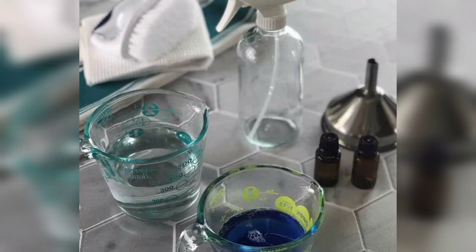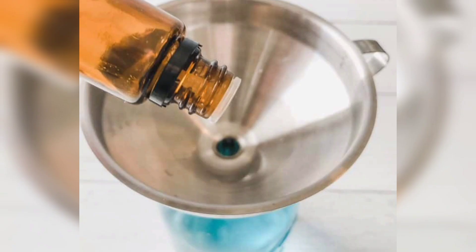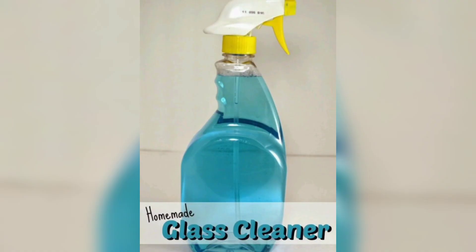2. Glass and Mirror Cleaner: Combine 1 cup of water, 1 cup of distilled white vinegar and 1 tablespoon of corn starch in a spray bottle. Shake well. Spray the solution onto glass or a mirror and wipe with a lint-free cloth for a streak-free shine.